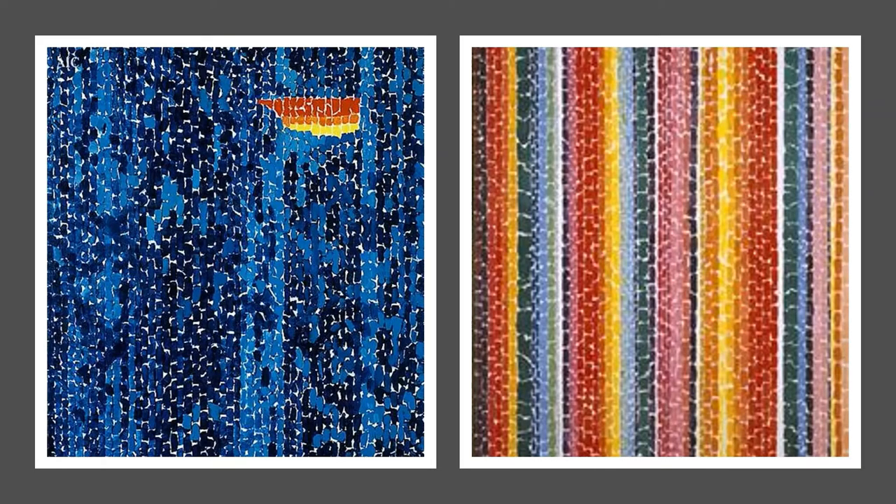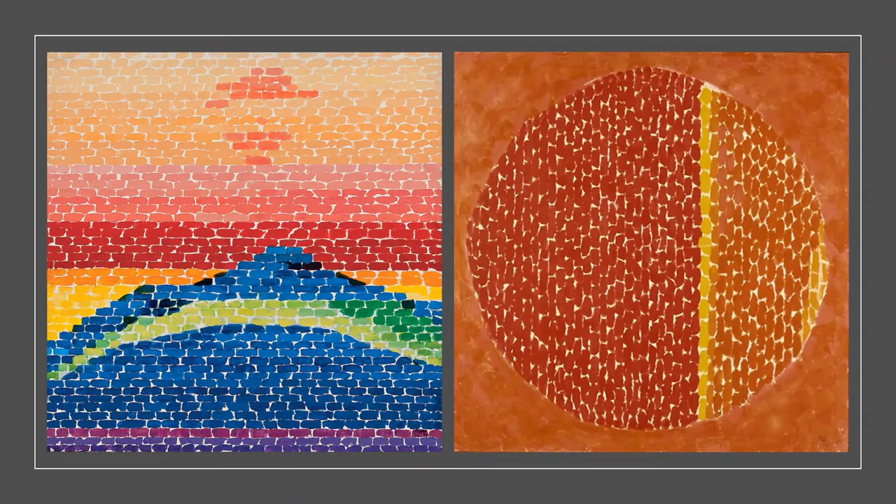Woodsy Thomas was and still is considered a celebrated expressionist painter. In art, expressionism means that the artist is more concerned with expressing or evoking a feeling rather than physically capturing something as it is. An inspiration to many, Alma Woodsy Thomas was the first African American woman to have a solo exhibition at the Whitney Museum of American Art, and her paintings have also been exhibited at the White House.